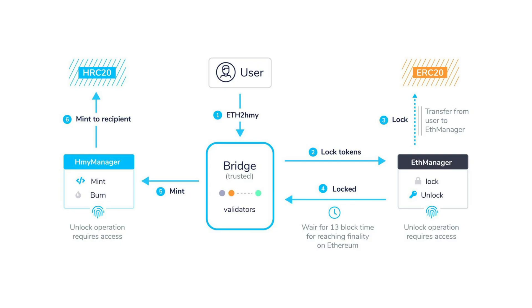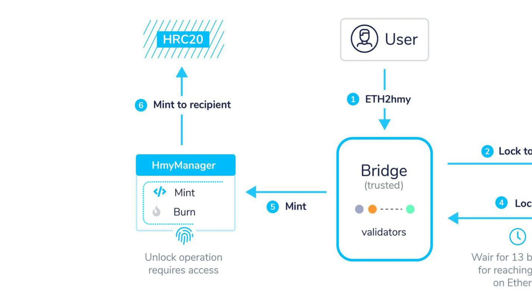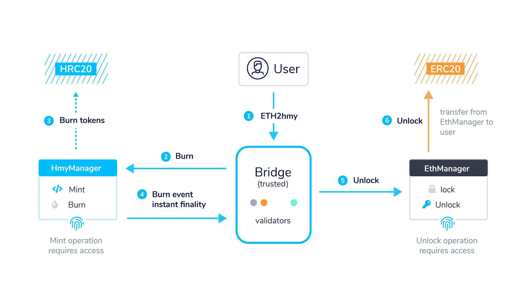Upon confirmation, bridge validators request the HMY Manager to mint the ERC-20 assets and transfer them to the recipient's user account. Going back the other way, the user requests the bridge to take back HRC-20 assets and provides an Ethereum address to receive ERC-20s one-to-one by authorizing the bridge to burn those HRC-20s. The bridge validators capture this request, perform the burn transaction on Harmony, and request the bridge contract on Ethereum to release the locked ERC-20s to the user-specified account.